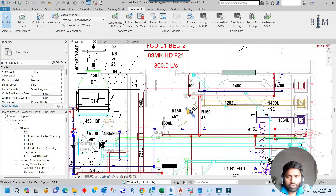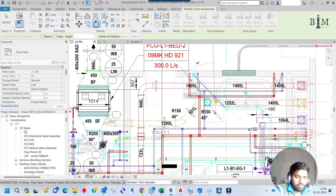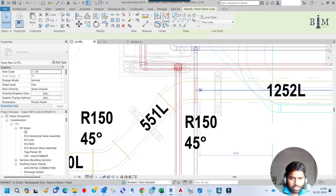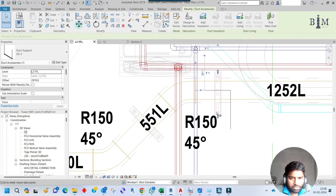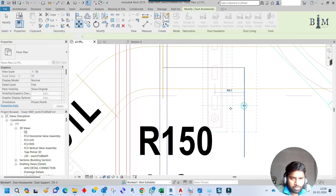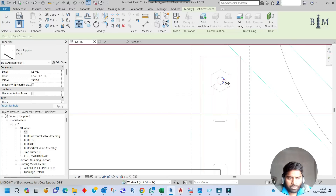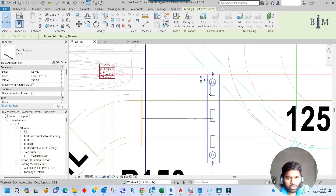For this duct and the adjacent duct, both are at the same elevation, so no need to check the section for this support. I will do another support for this corner — copy it from here, rotate 45 degrees, and fix it. From this corner it should be a maximum of 600mm, but less than 600mm is also fine. Let me move the support center and confirm it is 50mm from the insulation edge — move from this point to the insulation edge, then move up 50mm.